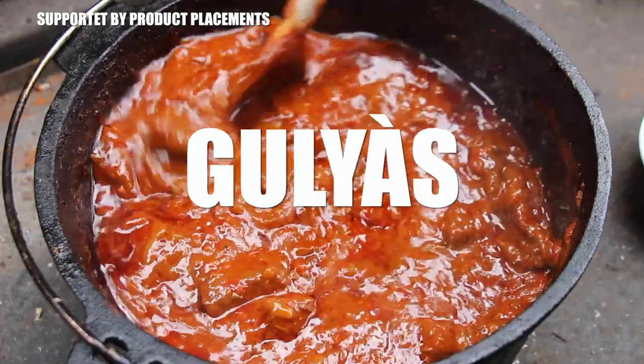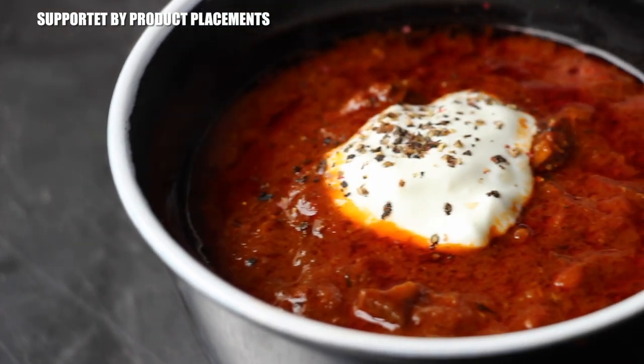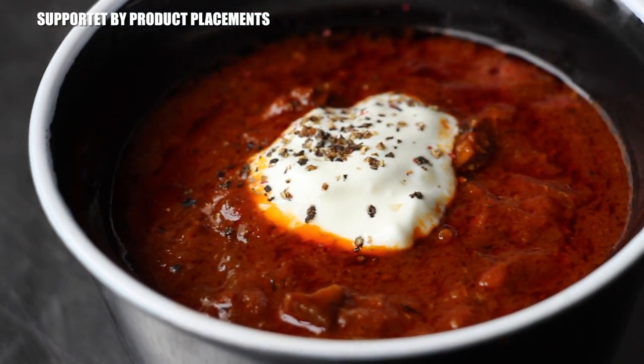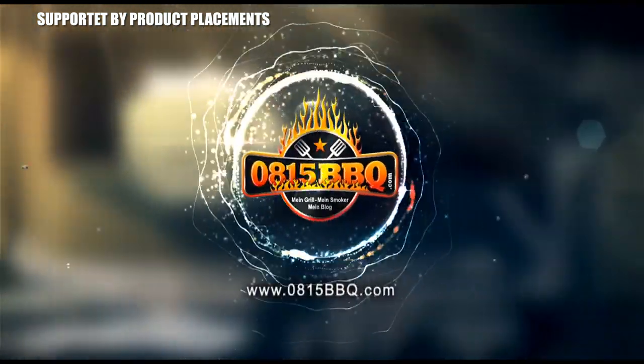All right folks, today we're cooking some Dutch oven goulash, so stay tuned! It's time to grill!